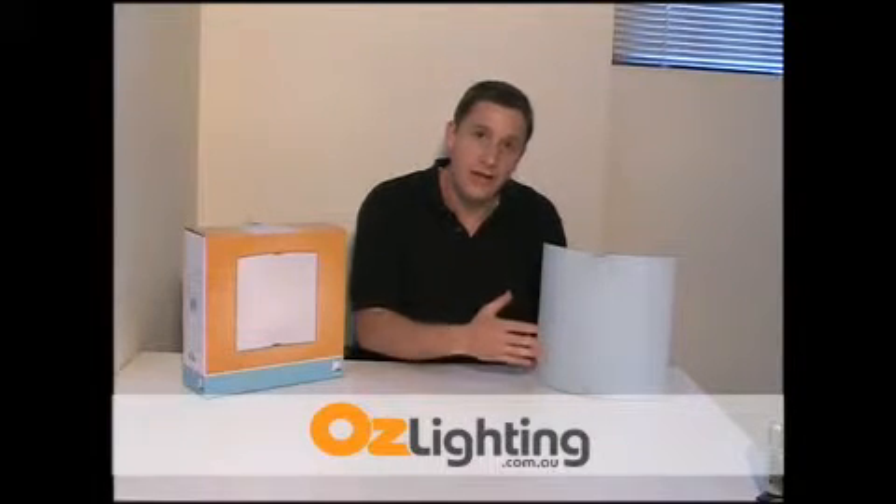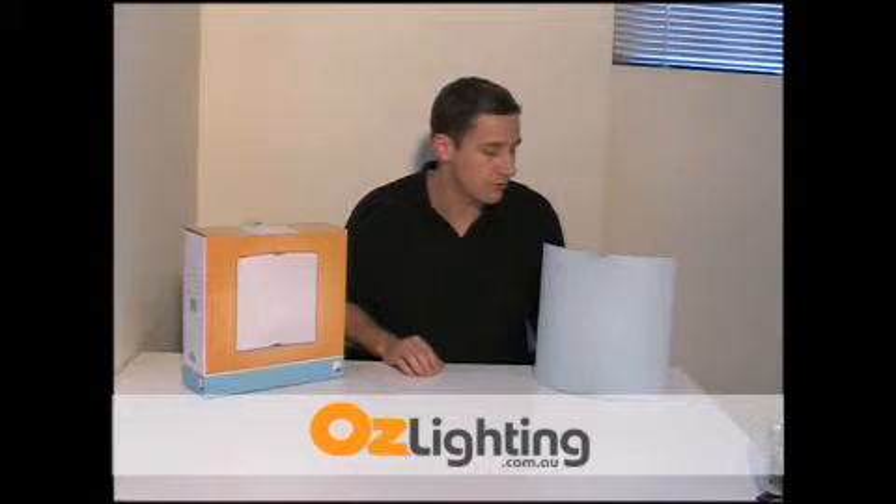It has an opal glass diffuser and it takes a 100 watt Edison screw globe — just a standard incandescent globe. You can also use an energy saver in there.